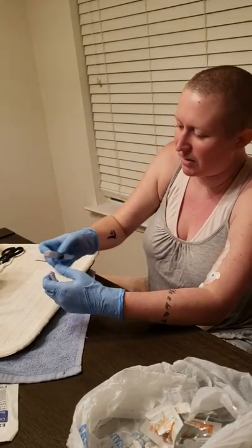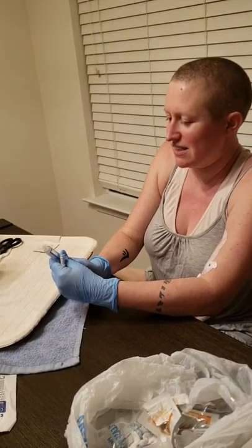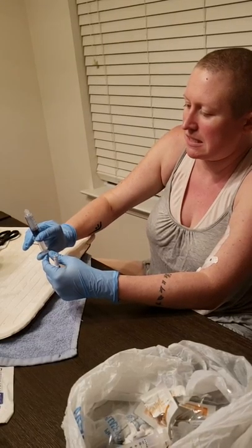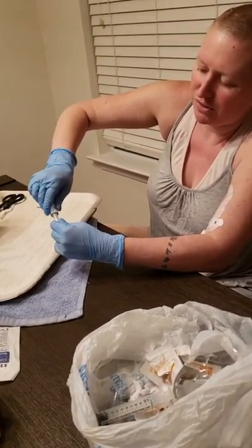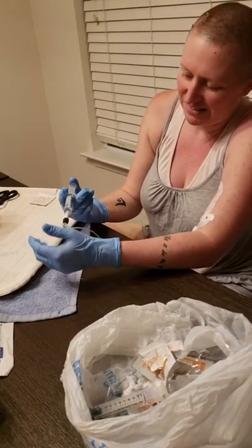Right in the seal — pull back. You can hear a little seal break when you pull back on the heparin. Perfect. You have to push real hard when you screw it in, or else the thing can pop out and get contaminated.